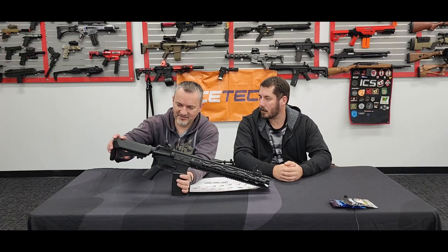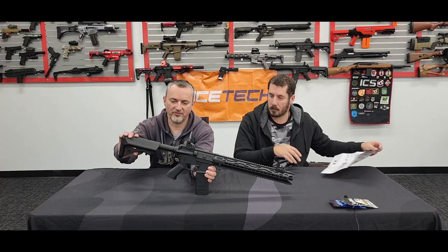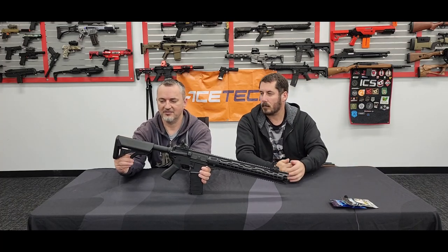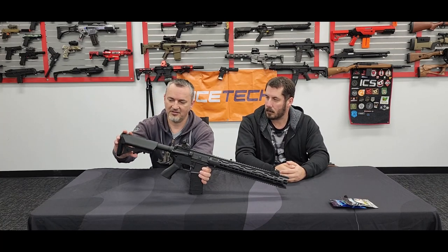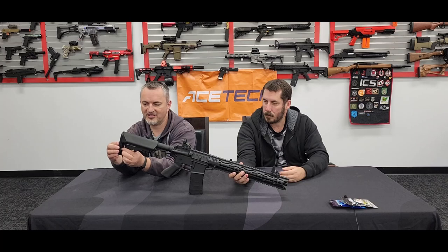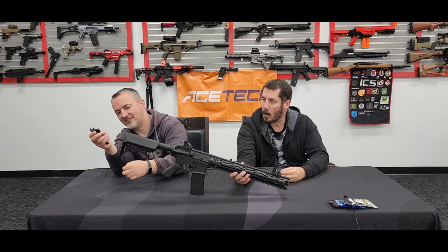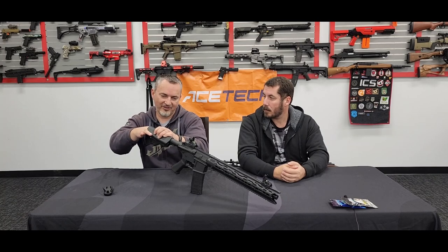Starting from the back, you've got your typical crane stock. The difference with this particular crane stock is there are two little tabs on the back, and when you push them in the back plate actually comes off and your battery is in there. So you don't actually have to take your buffer tube off, which is really cool — especially if you've got a nunchuck battery. This is really easy and makes things a lot simpler.